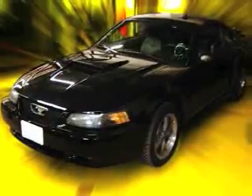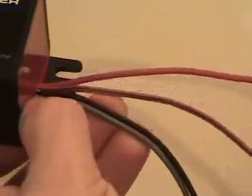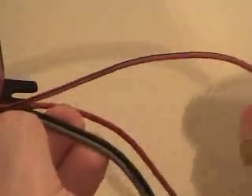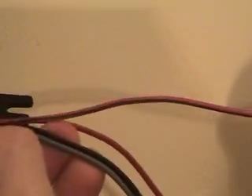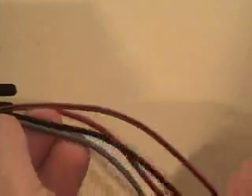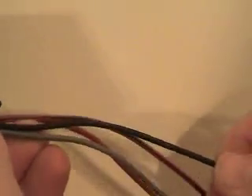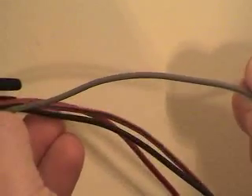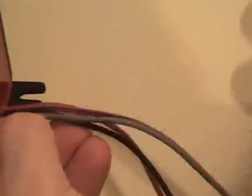Today we'll be installing this on a late model Ford Mustang. Here we've got the solid red wire which will be power coming into the adapter, a red wire with a green stripe which will be power leaving the adapter back towards the coils, the black wire which will be connected to chassis ground, and a gray wire which will be the new tachometer signal output.